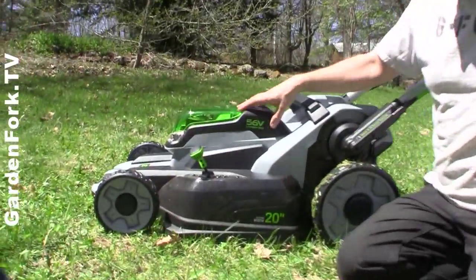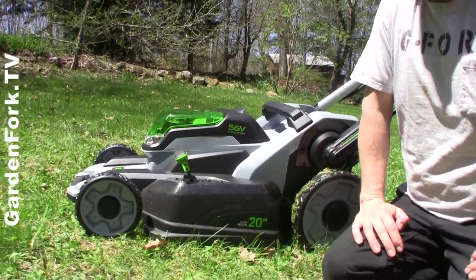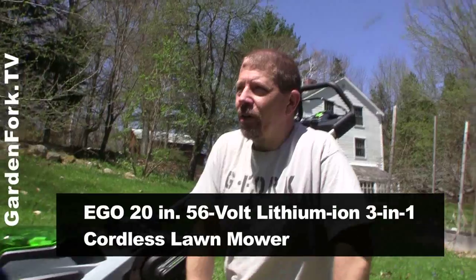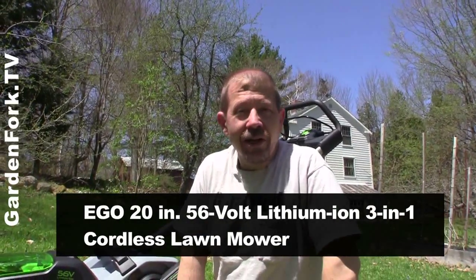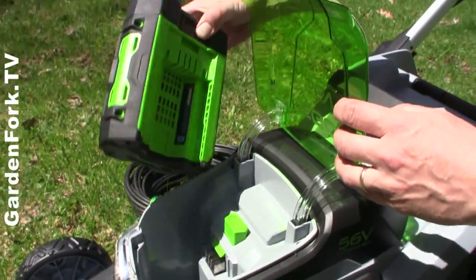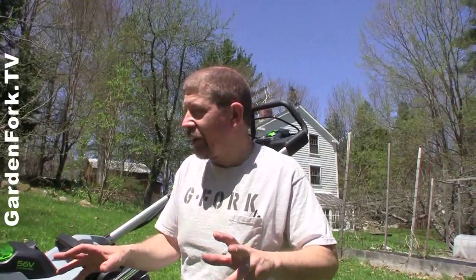So this puppy here is an Ego 56-volt rechargeable electric lawnmower. A lot of the other electric lawnmowers I saw in stores are 40-volt, and this one is 56-volt. Plus, this battery lasts three to four times longer than the other rechargeable batteries. It's a lithium-ion battery.